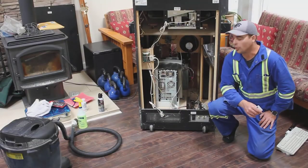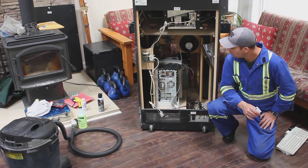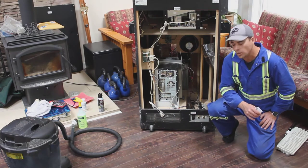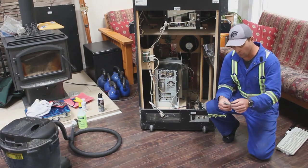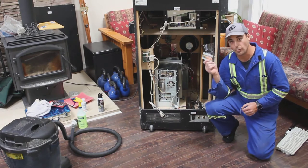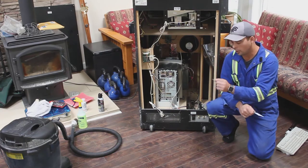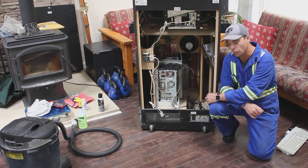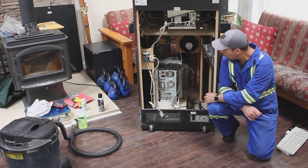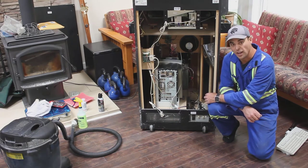We've finished vacuuming out the bottom and back half of the arcade cabinet and disconnected the wires from the PC — it's ready to pull out. Checking the bottom of the cabinet was important: we found a couple of very important tools including the operator card and the locking Torx bit required to disassemble most of this stuff. Without much more ado, we're going to pull that PC out and start cleaning it.